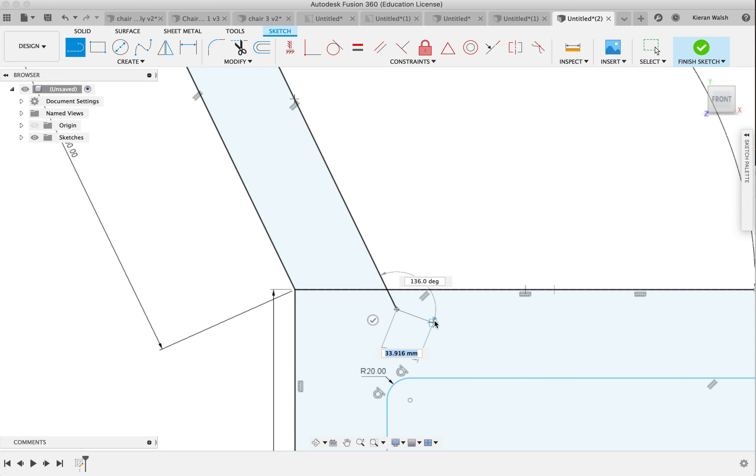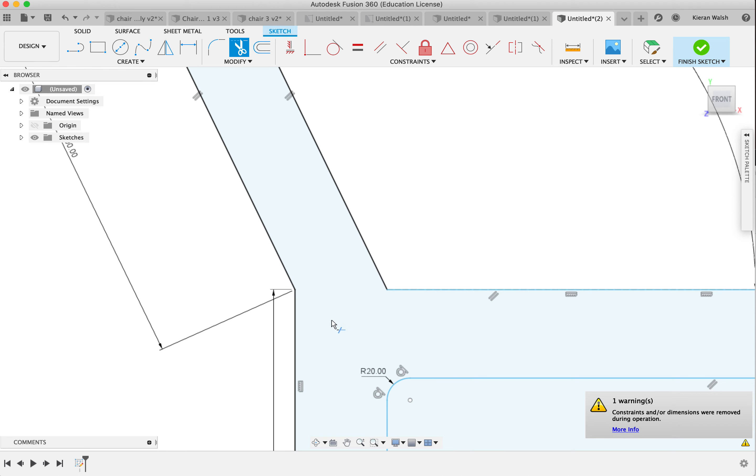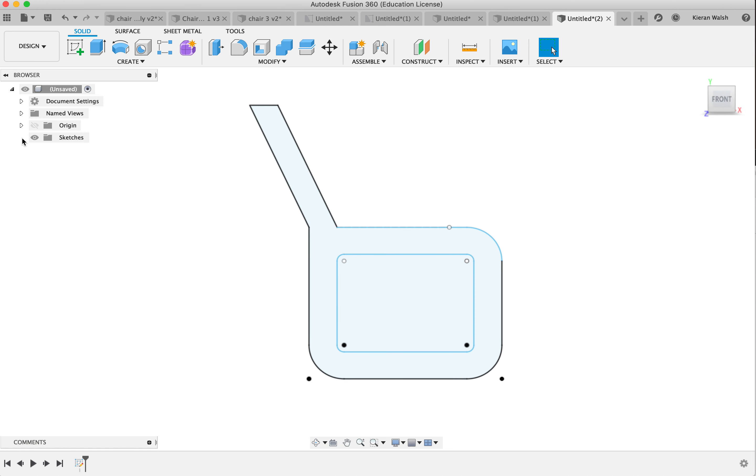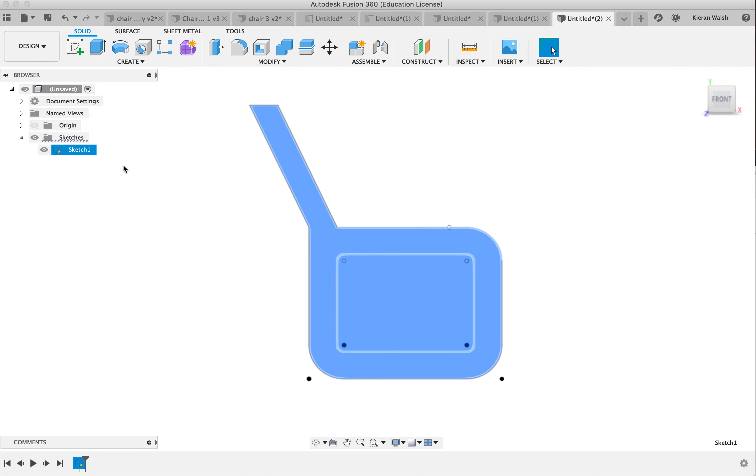Click skip — I don't want to draw another line from this point. Use the trim tool and delete those extra lines. Remember, over here in the browser you should only ever have the one sketch at this point. People often create lots and lots of sketches and it ends up a bit of a mess, so try to keep everything in one sketch. Always be aware of that in the browser menu.